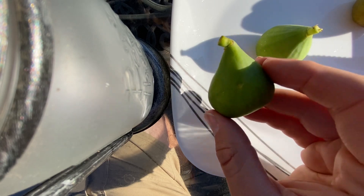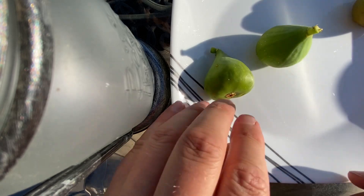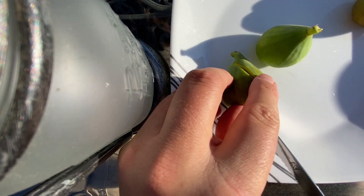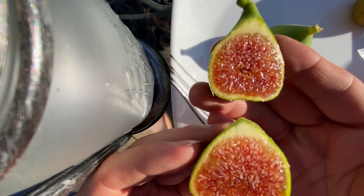My tree's in a 20-gallon pot. I also have this variety in the ground. This one's called Green Miturinska, and September 8th, we have ripe figs.